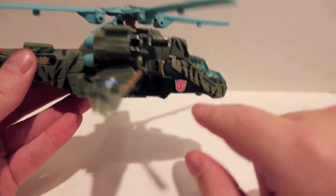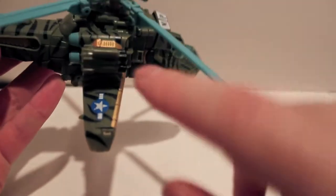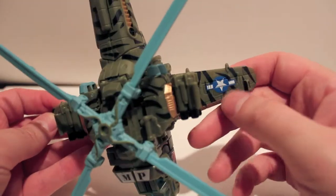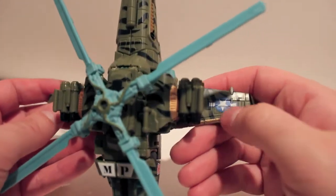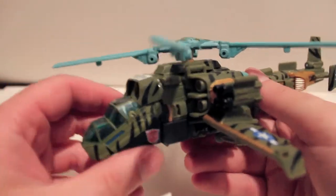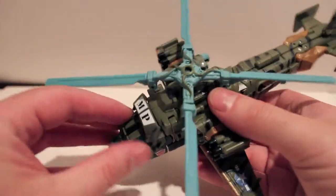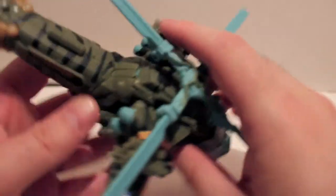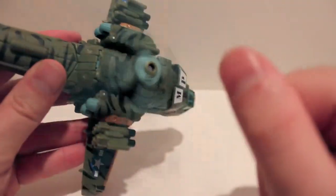He does have the same tiger stripes as the original Machine Wars Sandstorm — you can refer to my previous video to see that. He has the same tampoed star logos for the US military, which is very cool. The Autobot logos are tampoed on, which I appreciate. He does have the MP tampoed up here, very cool — very similar to the original figure.